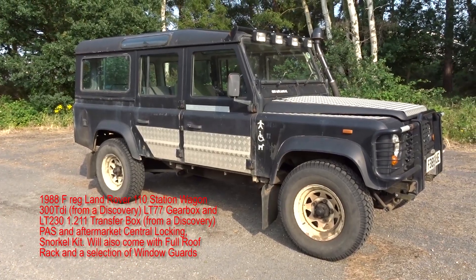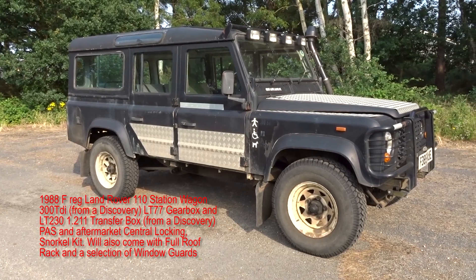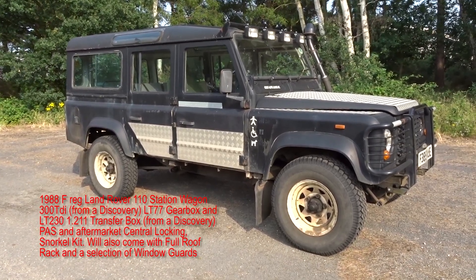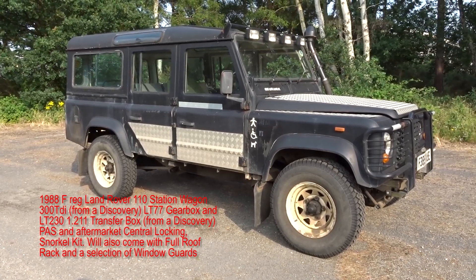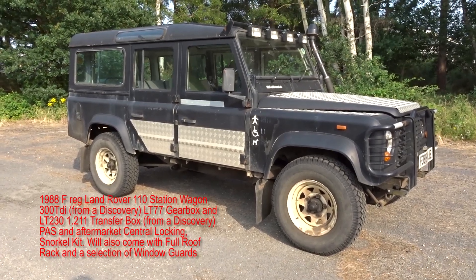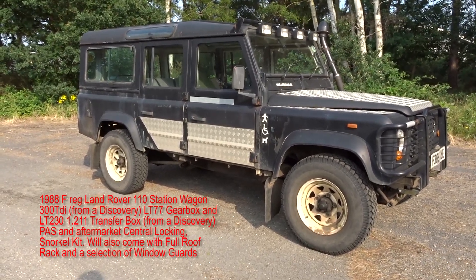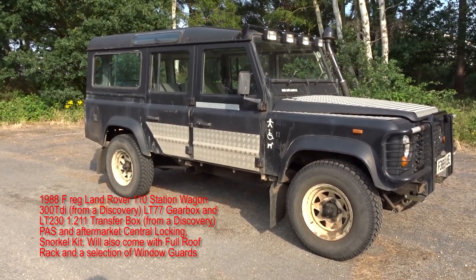This is our 1988 — I think it's a late '88 — Land Rover 110 County Station Wagon, much loved and very reluctantly up for sale. Our new son was born a couple of months ago and unfortunately this 110 is just not practical when you've got a four-year-old and a couple-of-months-old baby.